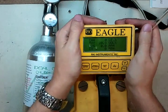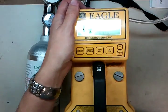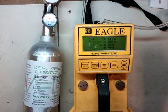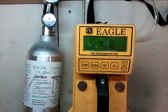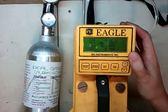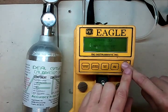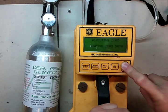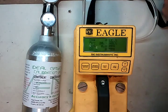First thing we're going to do is zero the instrument. You can see the values right now are all pretty correct — we're looking at 0, 20.9, 0, 0. We're going to zero it anyway just to show you how. All you need to do is press and hold the up arrow. It's going to say 'adjusting zero,' hold the arrow key, 'reading zero data,' and it's going to say 'release.' That's all we do. It's a real simple instrument zero, so it makes everyone's life real easy.